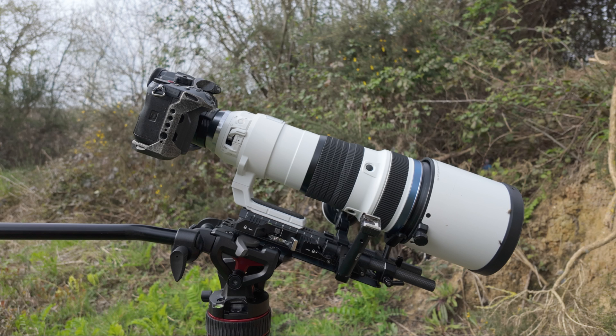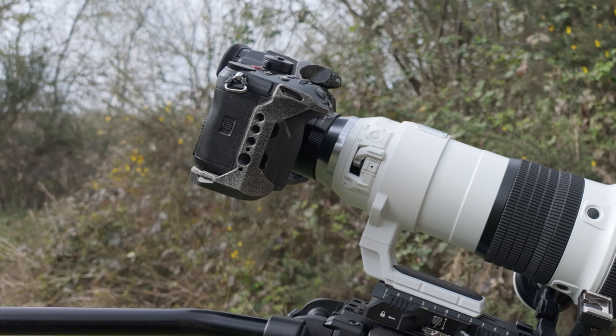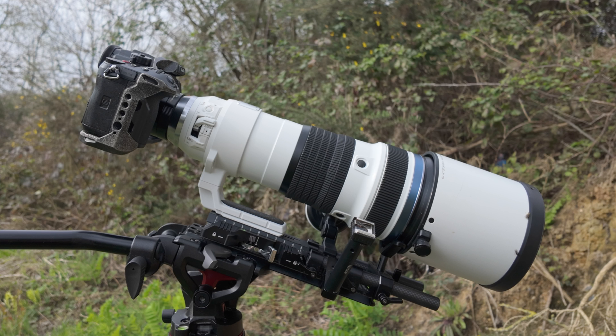I'm using the OM 150-400mm lens and I've put the 2x teleconverter on it as well, and that gives me the equivalent of 2000mm when you include the 2x crop factor on the GH6. And then if you factor in the pixel-to-pixel mode, which gives you another 1.5x magnification, it gives me 3000mm to play with.